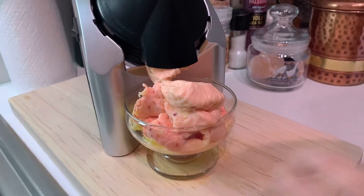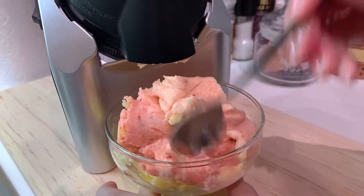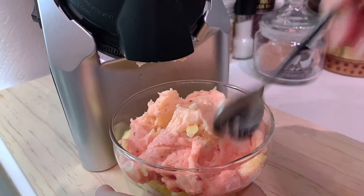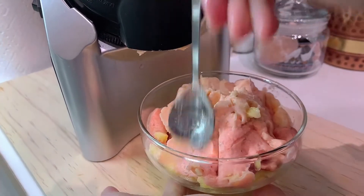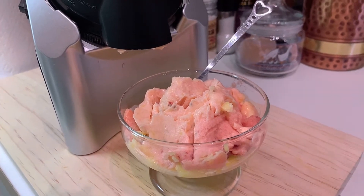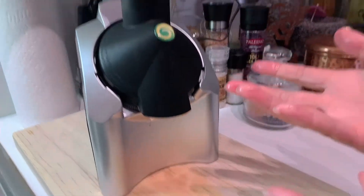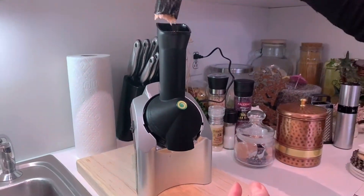Okay, so this is more ice cream. There you have it — this is a mix of strawberry and pineapple. Voila! So simple. Now how do we clean this? Quite simple as well — just remove this.